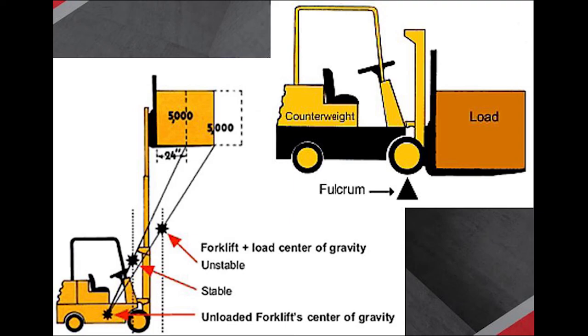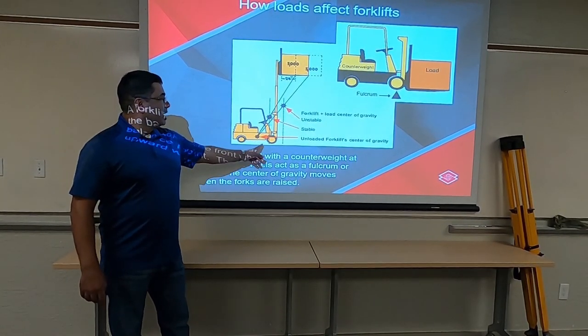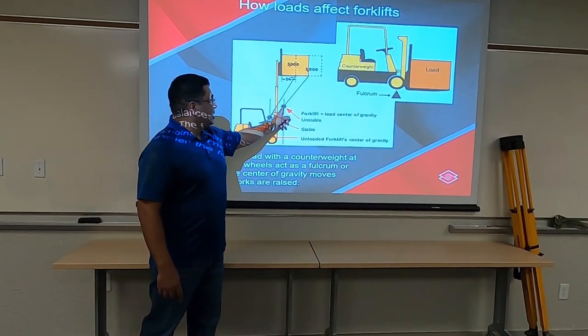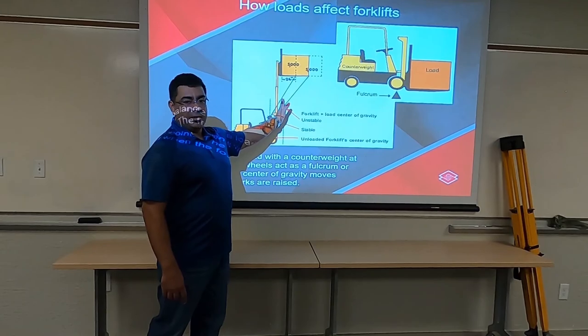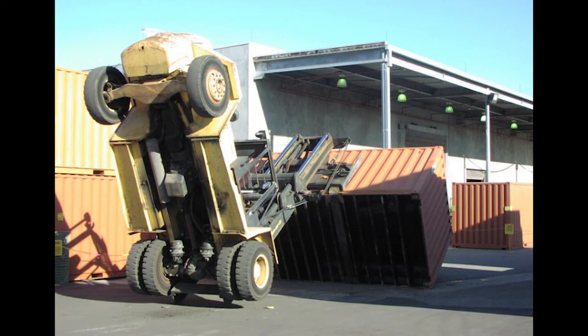But as you move it out — if he doesn't grab it properly, when he picks it up and it's a little further out on his forks — it creates a situation where the center of gravity does not pass over the front wheels; it starts passing outside.